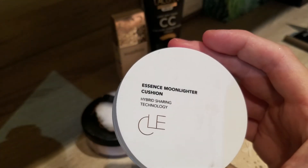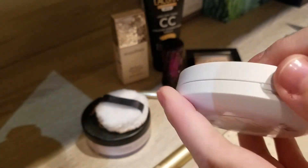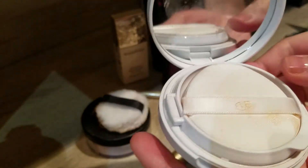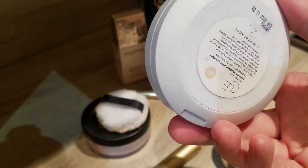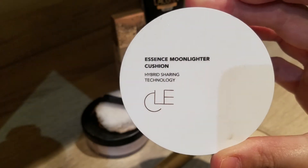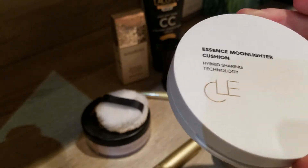The last empty is the Essence Moonlighter cushion — a highlighter in cushion foundation format. I used it under my foundation for an extra glow, which I quite like. I did empty it up. A tip: turn the cushion around a few times because there's a lot of product underneath. I enjoyed it for that purpose, but I find a cushion highlighter a bit odd as a fluid format, so not something I'd repurchase.